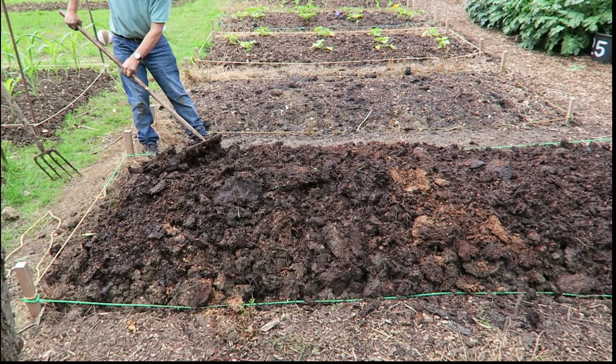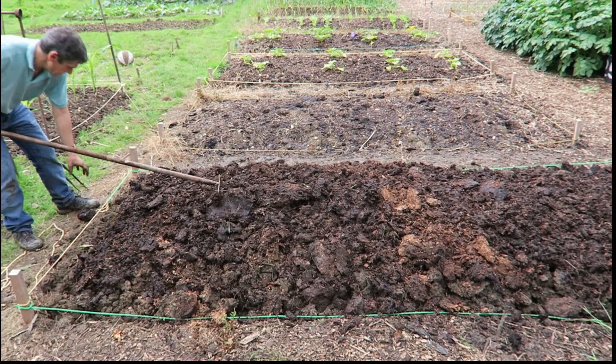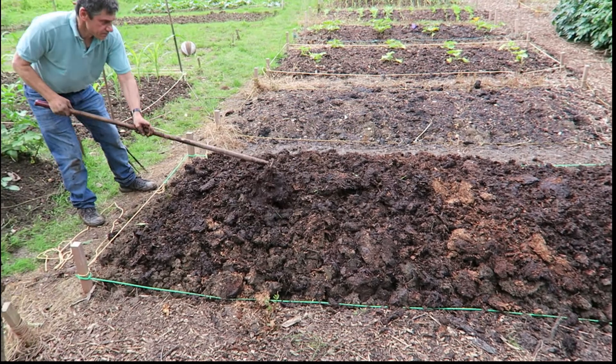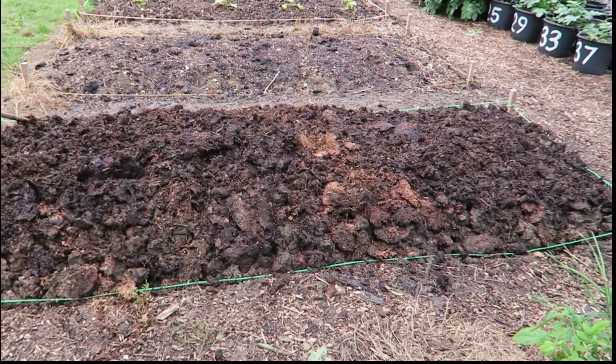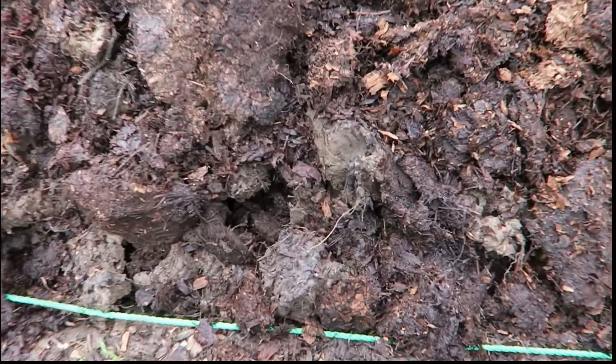This is the last bed on this side of the allotment and it's been dug over. Tony's manuring it — plenty of manure. The soil is awful, disgusting.